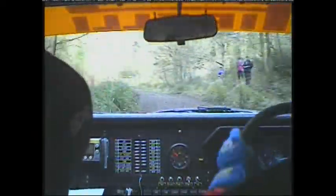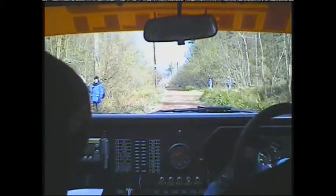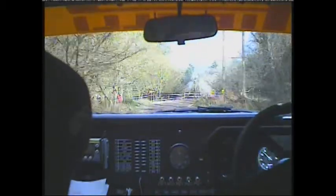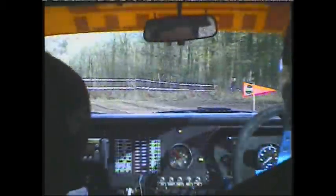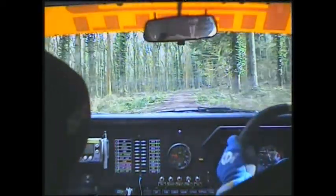150. Watch this, caution left 1 over crest into sudden right 10 long. 80. Right 2 2 long 100.